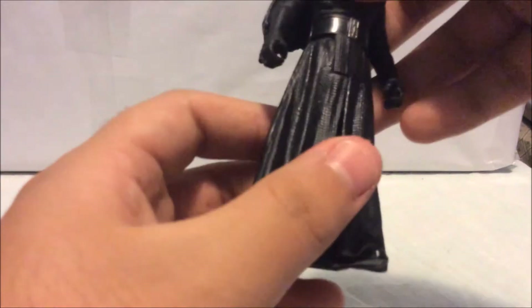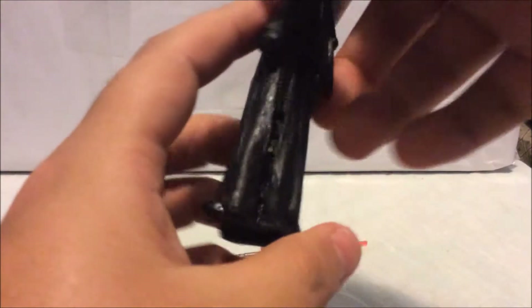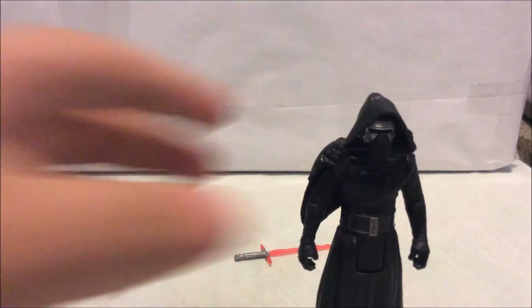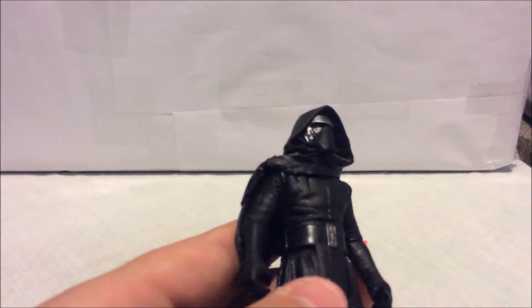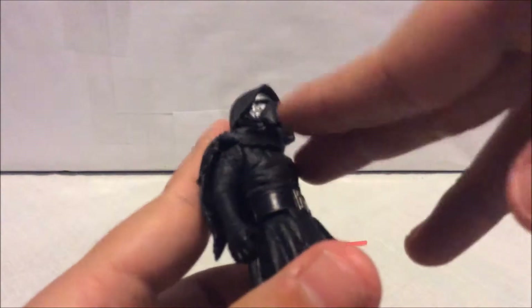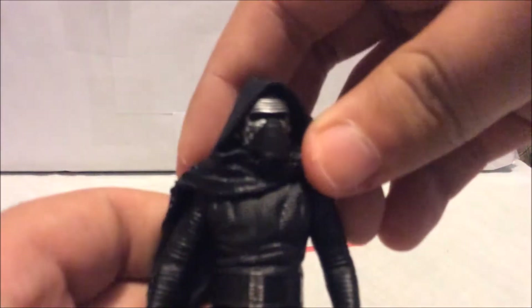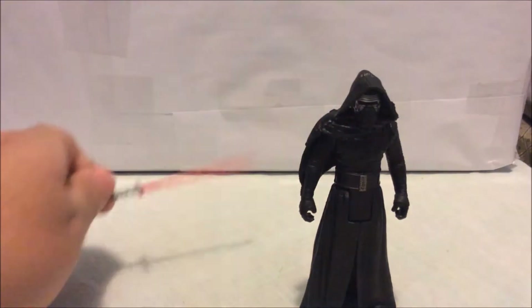The leg cannot really kick back, which is a bummer. I really wish they made the robe piece cloth instead of plastic, but the wrinkle detail in the robe is really nice. You can see the boots, the tip of his toes, and on the bottom of his feet there are two small pegs. His mask has tiny markings on the sides with really shiny silver paint and a black wash. On his forehead there are tiny markings with lines, and the tip of his head is all black.